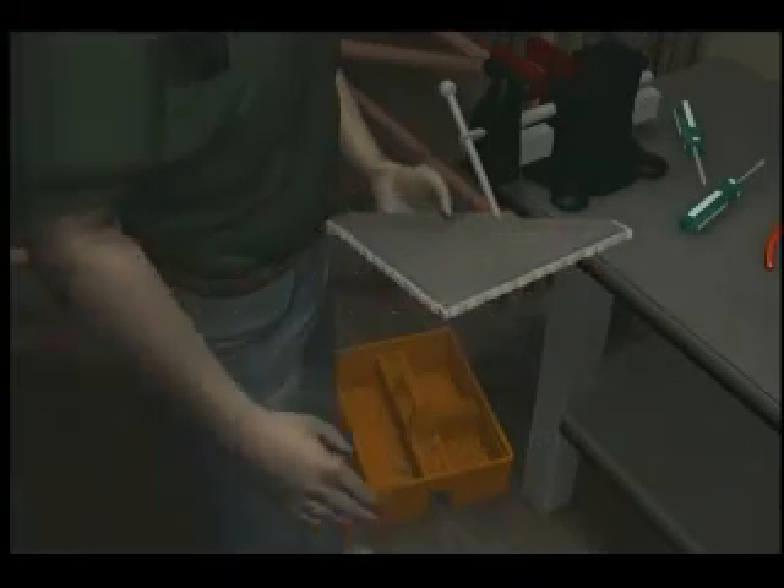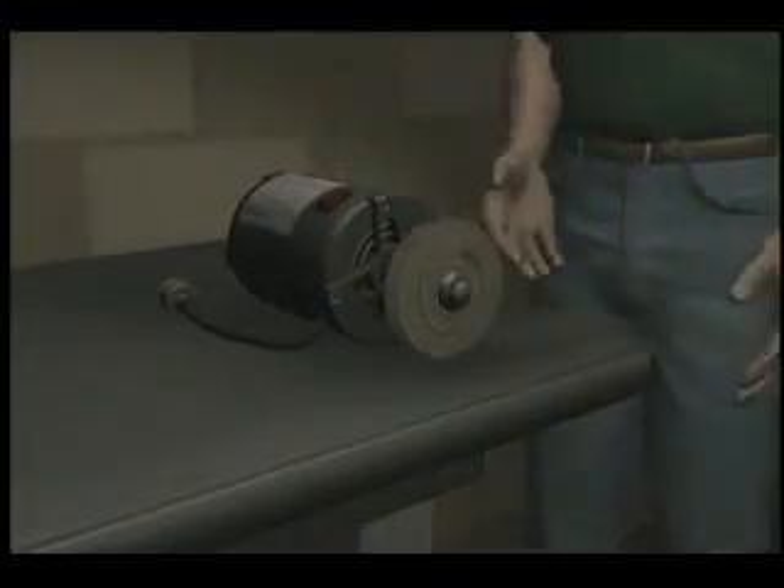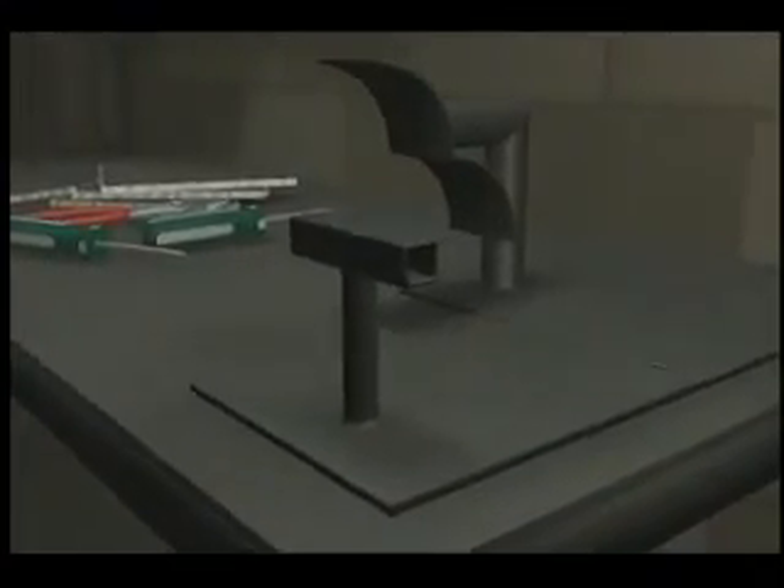A mechanic needed a workbench mounted grinder and went to the tool room to get one. None were available, so he decided to construct a grinder by modifying an electric buffing wheel. He created a mount and attached the buffing motor to the bench.